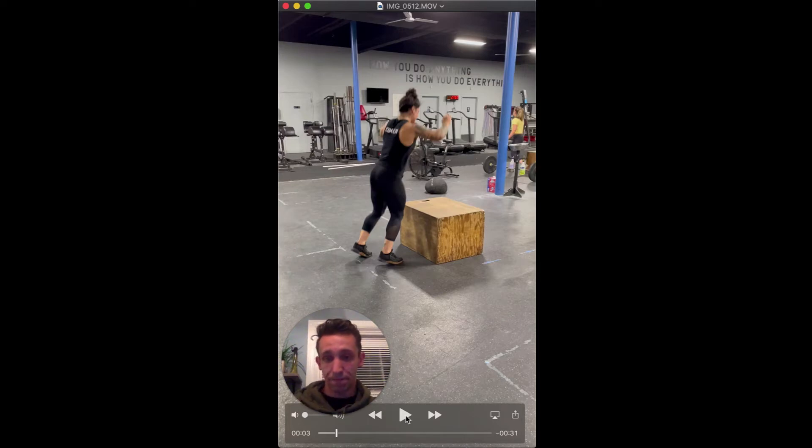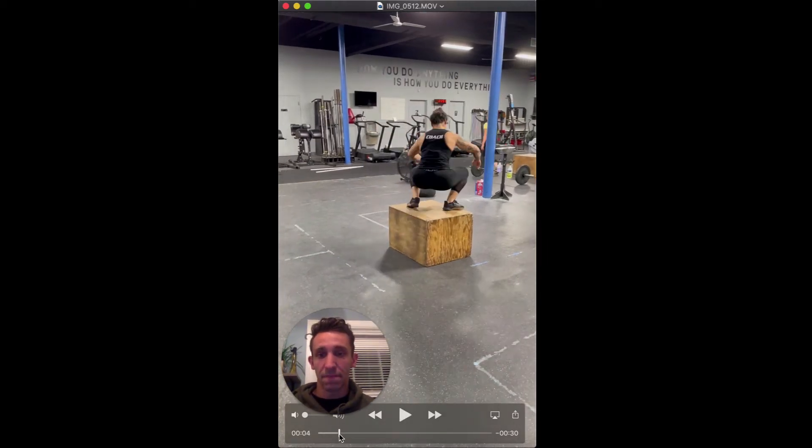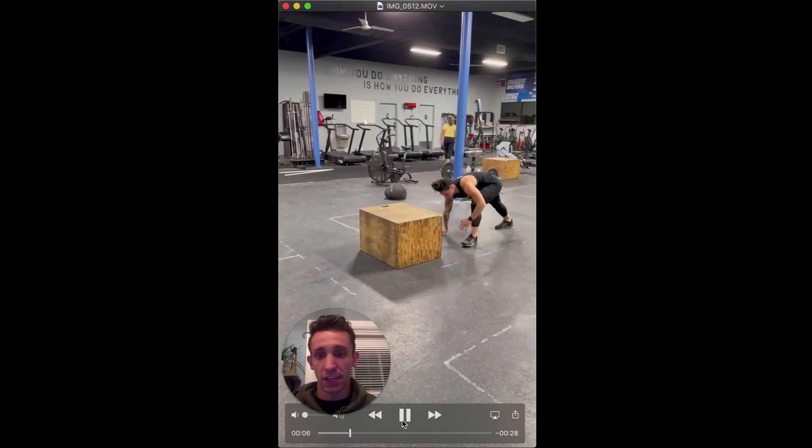As she jumps on the box, two things to note — she stays low and she turns as she lands on the box. She stays low because standing up is going to cost her energy and time. She turns so that as she continues off the box she keeps turning and is in a really good position to go into her next burpee. If she kept facing the same direction she started, she'd have to take a lot of time to turn around before her next burpee.